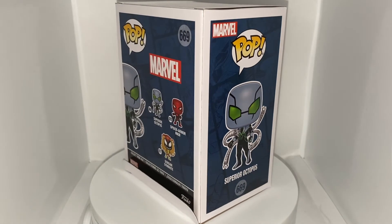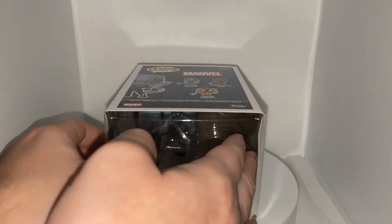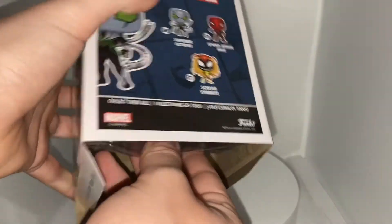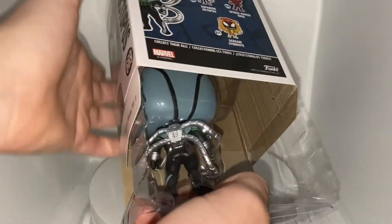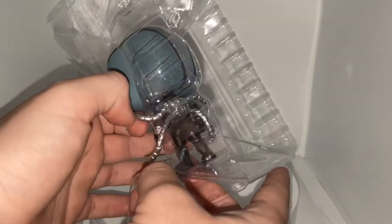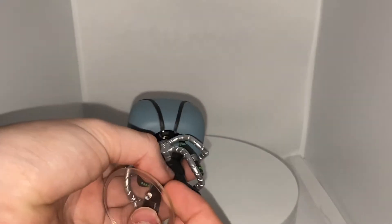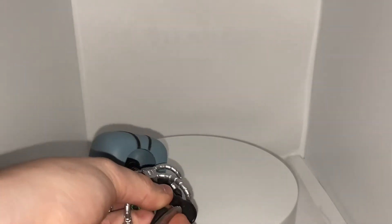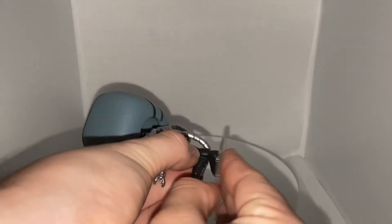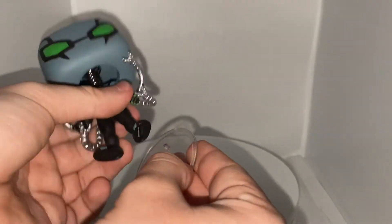Let's get started with the unboxing. Please comment below your favorite Spider-Man movie — my favorite is Spider-Man 2. I found him at Walgreens yesterday along with the Spider Armor MK3, which was an awesome find. I was really surprised they were in my area, and I'm so glad to have him in my Marvel and Spider-Man collection.